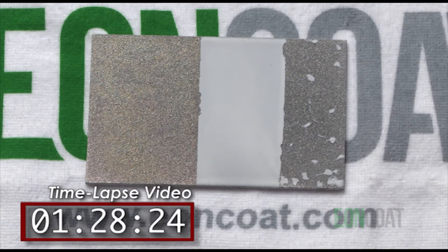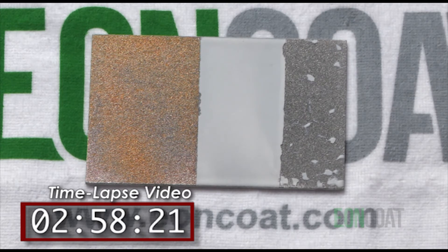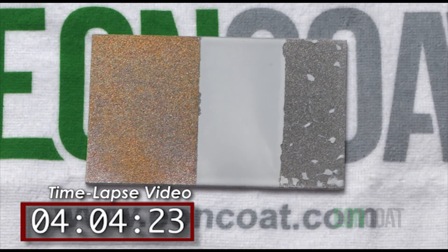You will, of course, expect that the bare metal will rust. You would also expect that the part that has a corrosion-resistant coating on it not to rust. And you are correct — it does not. But normally, when a coating is compromised, cracked, peeled, or bubbles up, we call that a failure because that means the steel can and will rust. But here, you can see that even with the coating removed, the part that was coated with Eon Coat does not rust. Why?